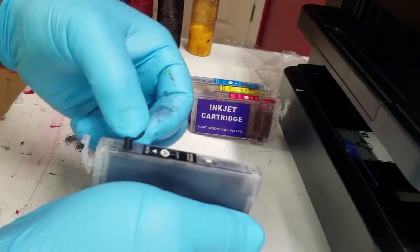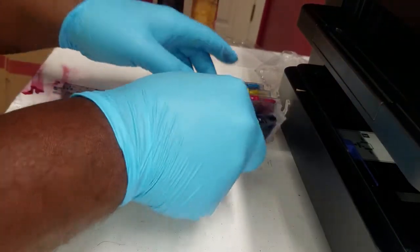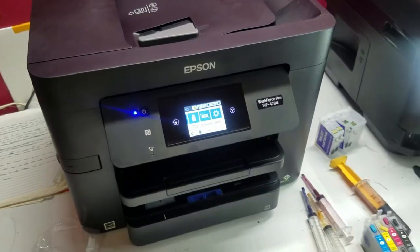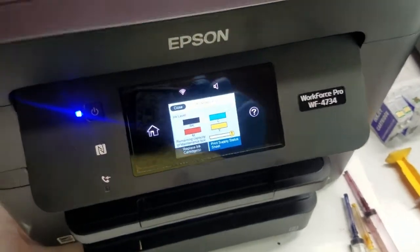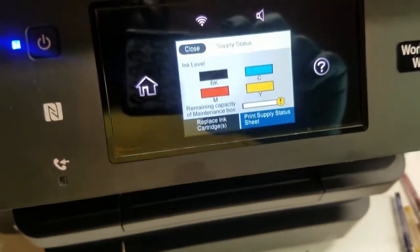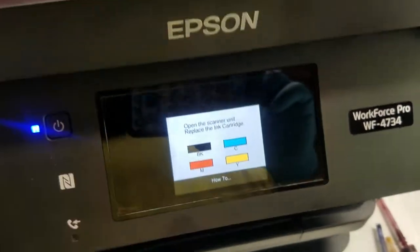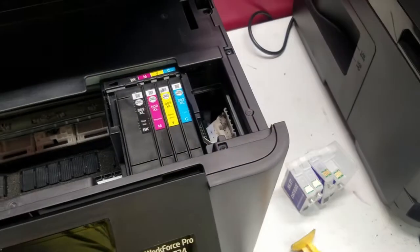Priming keeps you from doing so many head cleanings trying to move the air out of the cartridge. Now that we've got these all filled up, we'll get them into the printer and see if we can get some prints going. We'll go ahead and get this ink changed out. I am getting a warning saying that the maintenance box is nearing its end. I do have a couple of maintenance boxes on hand — we'll go ahead and switch those out too. We'll go ahead and replace these ink cartridges, taking the original ones out and replacing them with these refillable cartridges.